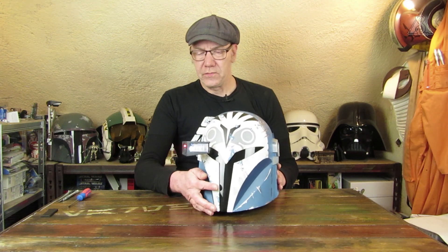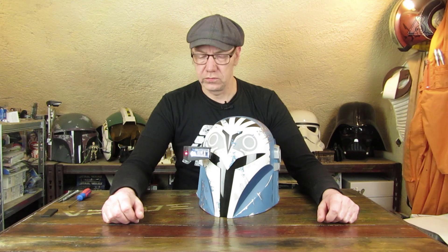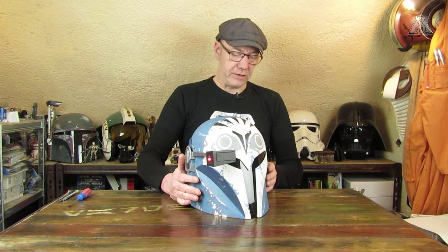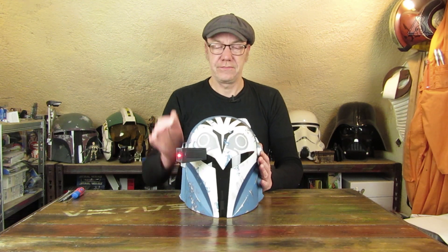Gefällt mir. Passt wirklich ganz gut zu den anderen Helmen dazu, gerade auch jetzt zu Boba – auch wenn das ja der Originaltriolgie-Boba-Helm ist. Und Sabine Wren gefällt mir so von der Farbgebung auch ganz gut, dass ich den eventuell auch nochmal zulegen werde. Ein schönes Produkt, preislich okay – dadurch kann ich auch diese Mankos verknusen, auch mit der Lackierung.